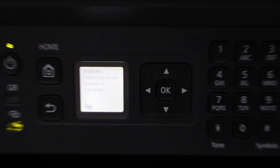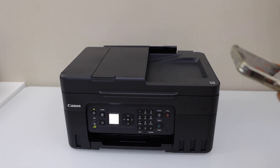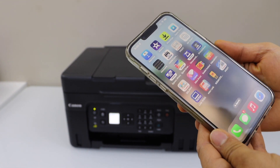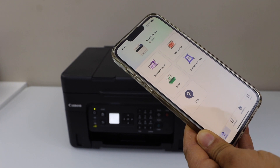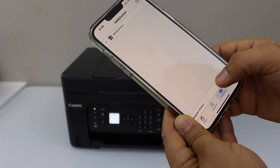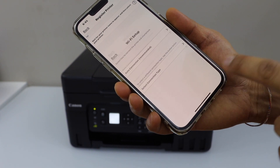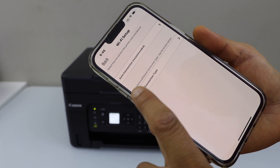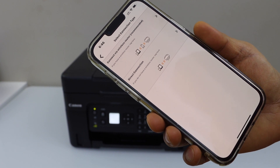Go to your smartphone and open the Canon Print app. If you don't have this app, you can download it from the app store — it's available for iPhone, Android phone, and tablet. In the app, click on Add, then Register Printer, select 'If printer cannot be found', then select the second option, select Connection Type, and select Direct Connection.